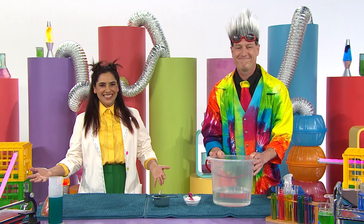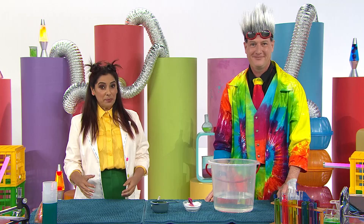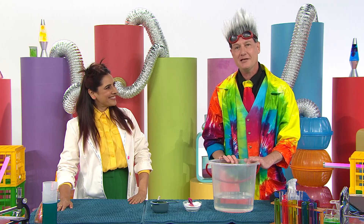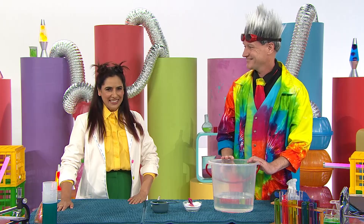Welcome to the Science Time Lab. Are you ready to experiment? I'm thinking to catch a bubble, your hands have to be wet and not dry. I've been working with bubbles for a really long time, and that sounds like a pretty good theory. Shall we test it and find out? Definitely! Let's begin the experiment!